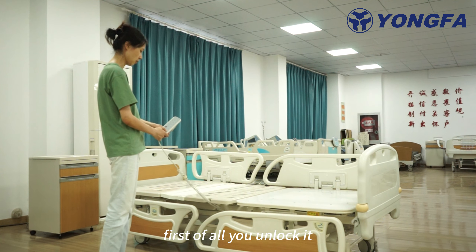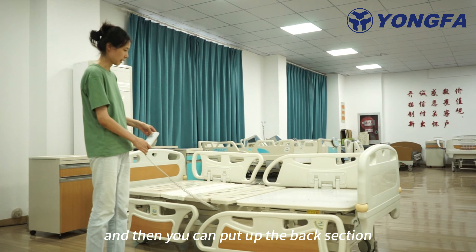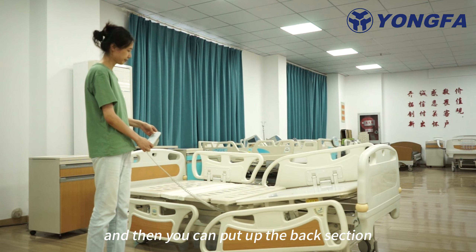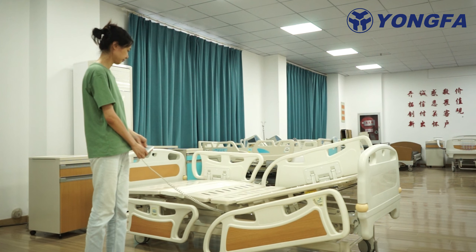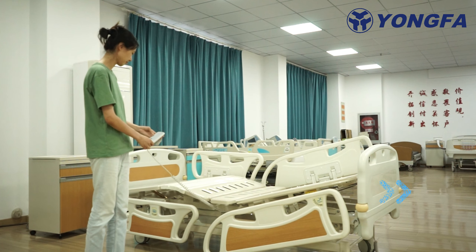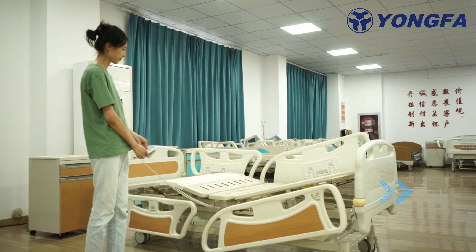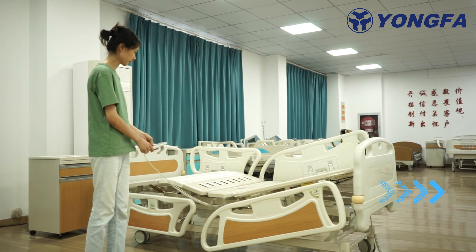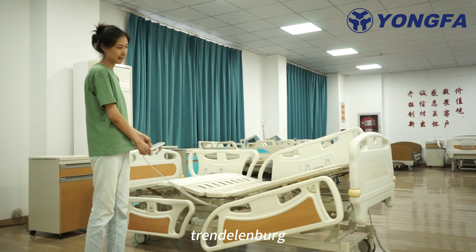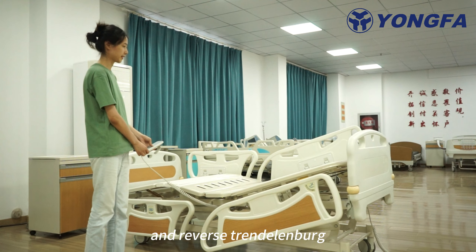First of all, you unlock it. And then you can put out the back section, the knee section, height adjustment, Trendelenburg and reverse Trendelenburg.